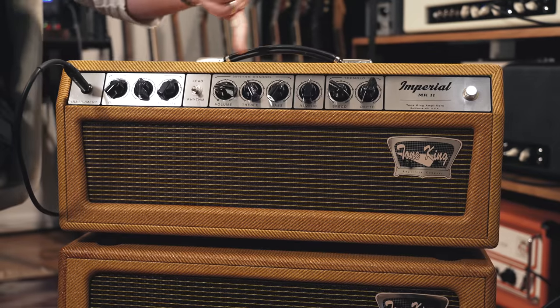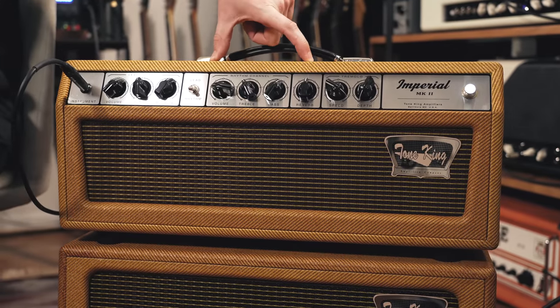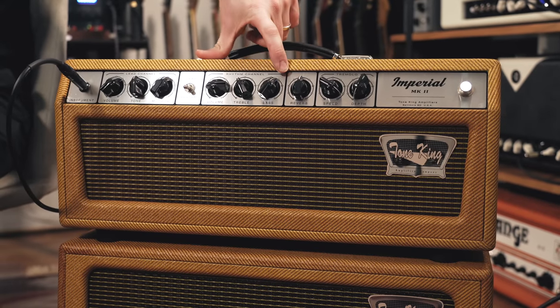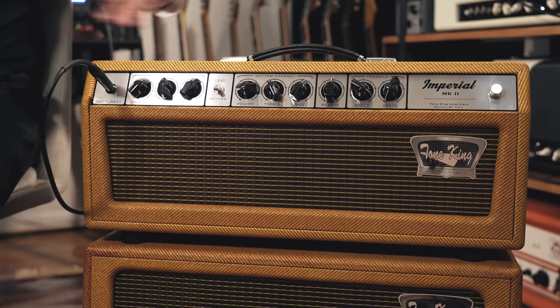So with that in mind let's get familiar with the layout of the amp. We've got two channels: the rhythm channel and the lead channel. We're going to start with the rhythm channel. As you can see we've got three knobs — the overall volume and then a treble and a bass control. This channel has what's called a two band EQ. Some amps will have more control, with three or sometimes even four band EQ controls, or a treble, middle and bass with a presence control.